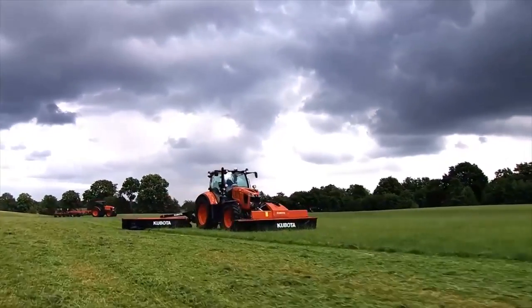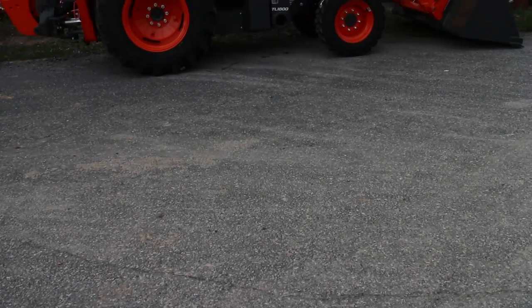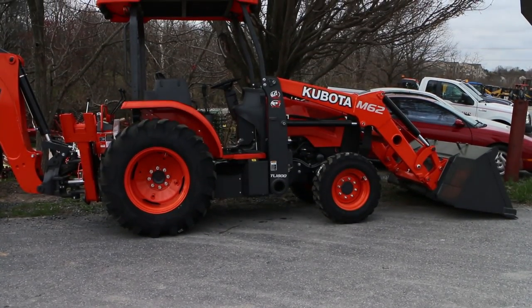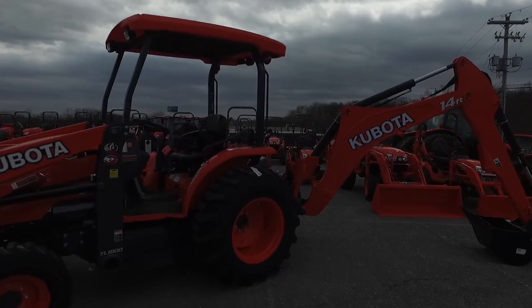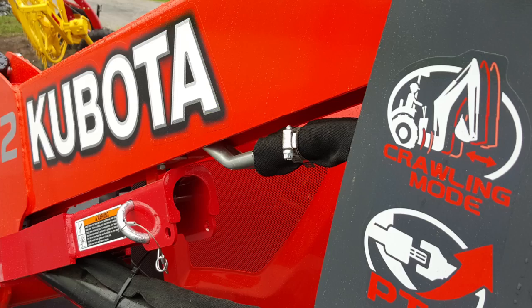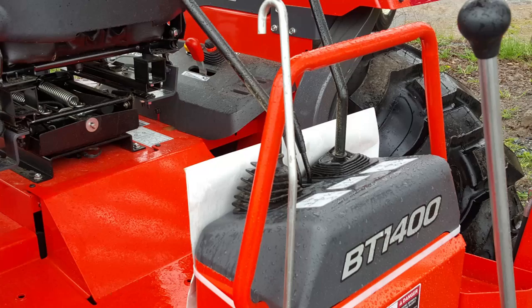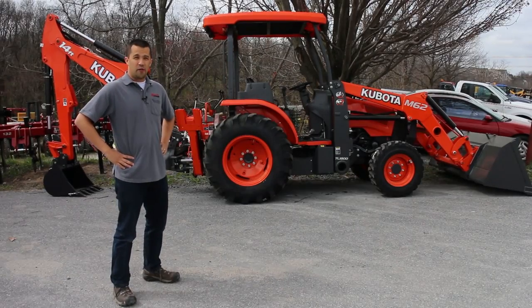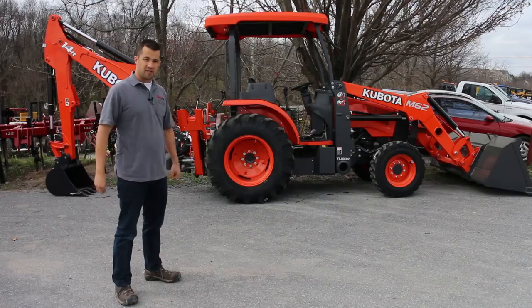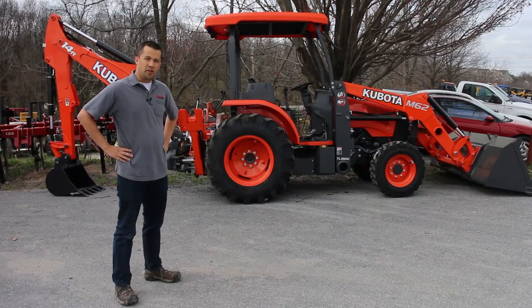Messick's — a helping hand with your land. Neil from Messick's here with the Kubota M62. This tractor occupies a unique space in Kubota's lineup. Let's take a quick walk around and look at some of the new features.